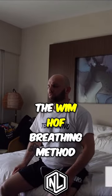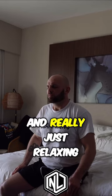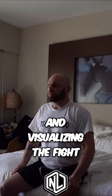Number one, we're going to go through five or six breathing methods, specifically the Wim Hof breathing method: 30 inhales, exhales, hold your breath. We're going to try to do that three to five times, making sure that we're pushing out any inflammation, pushing out any oxidation, and really just relaxing and visualizing the fight.